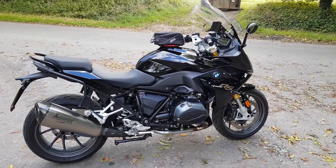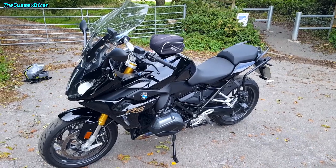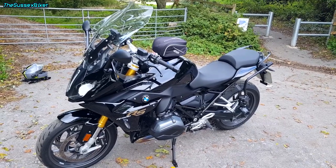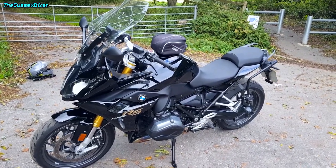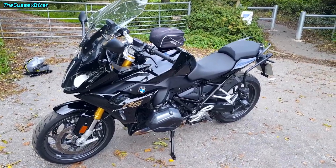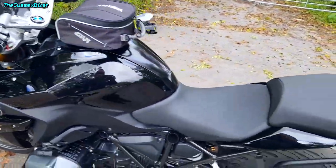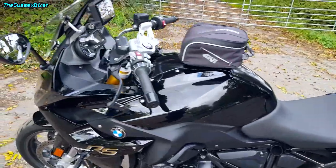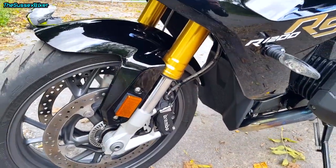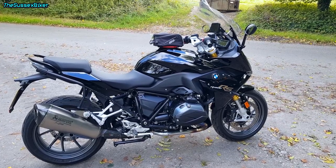Hello everybody and welcome to my review of the BMW R1200 RS. I've had this bike for a year now and thought that this was a good time to do a video. It's powered by an 1170cc Boxer engine which produces 125hp and 125Nm of torque, which in old money is 92ft-pounds. The fuel tank holds 18 litres of fuel. Three seat heights are available: 760mm, 790mm, or 860mm. Mine has the 760mm seat. It's equipped with Brembo front and rear brakes. This bike also has BMW's ESA system and features shaft drive.